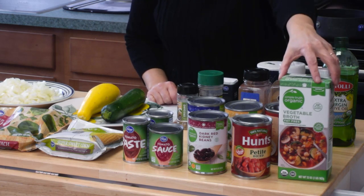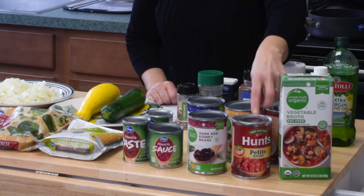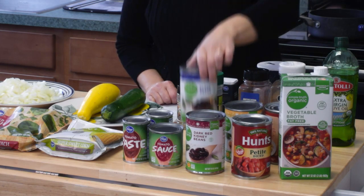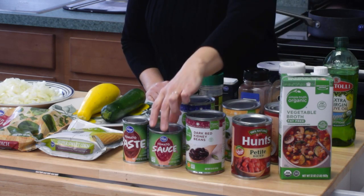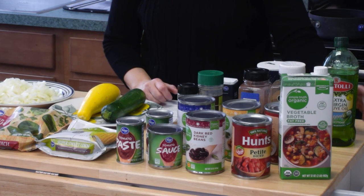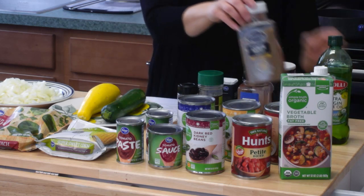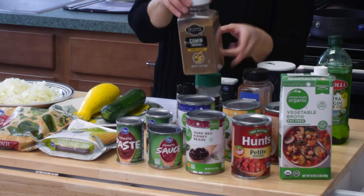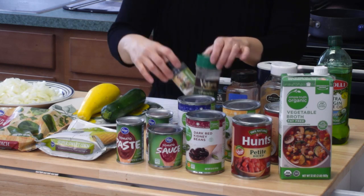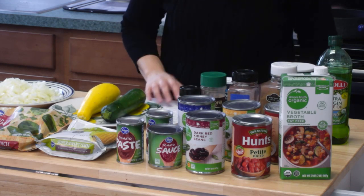As far as our dry ingredients go, we have some vegetable broth, two cans of diced tomatoes — I like to use the petite diced tomatoes because they're just a little bit smaller — three cans of beans: kidney beans, black beans, and garbanzo beans. We also have some tomato sauce, two cans of tomato paste, and then our spices. We're going to use some olive oil to sauté up the peppers and onions, cumin, chili powder, dry parsley, oregano, salt, and pepper.